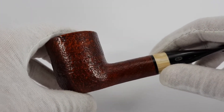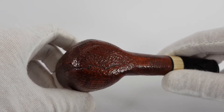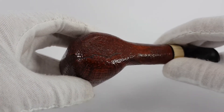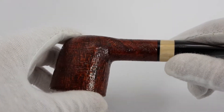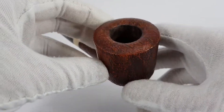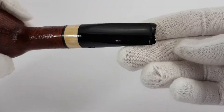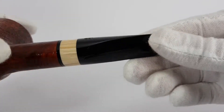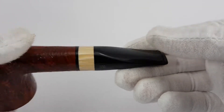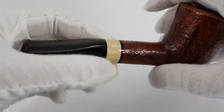Now let's look at the condition of it. This is a natural shape of the wood, of course, not damage. Very nice sandblasted finish. No traces of use on the stem, some minor dots only. This is a hand-cut stem, and as we can see here, there is a very nice acrylic part in a different color.